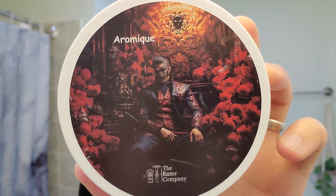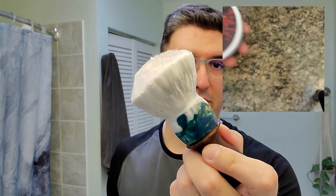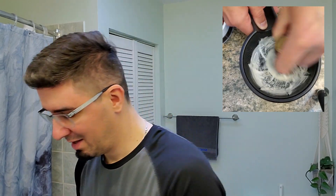For the soap I'm going back to Aromique by Ariana Evans and the Razor Company. I already lathered it using my new favorite brush by my friend Carlos with the G5C synthetic. I'm trying something new with the lathering — how I'm going to show it to you — so hopefully during the video edit everything that I planned in my mind works well. Let me know in the comments if you like it or prefer me to lather in front of the camera.